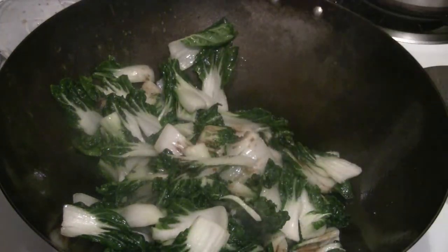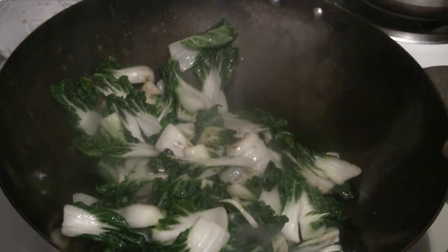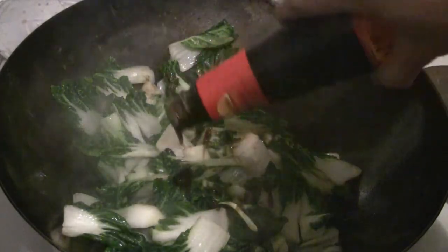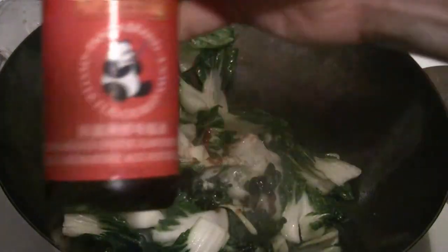I'm going to put in some regular soy sauce, also known as light soy sauce — a couple of tablespoons. This is the oyster flavor sauce — the Panda brand, also made by Lee Kum Kee. This one is more for cooking, a little bit cheaper with less oyster extract, but still pretty good. If you want to save about half the price of the regular Lee Kum Kee oyster sauce, buy the Panda brand.